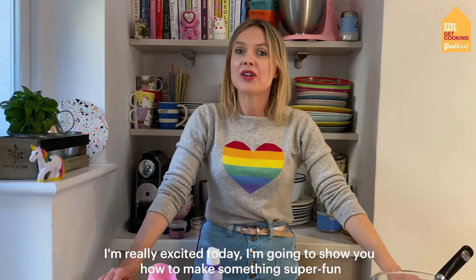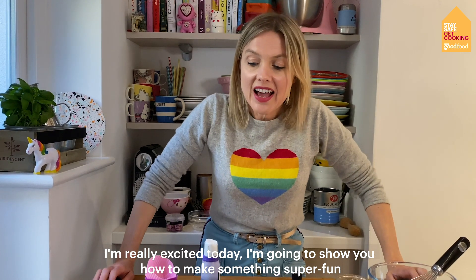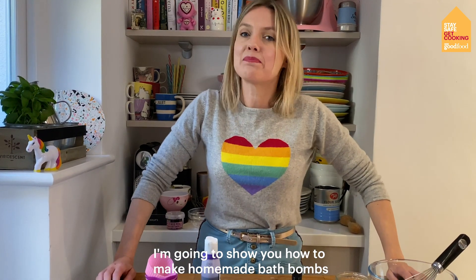Hello everyone! Welcome to the kitchen. I'm really excited today because I'm going to show you how to make something super fun — homemade bath bombs.